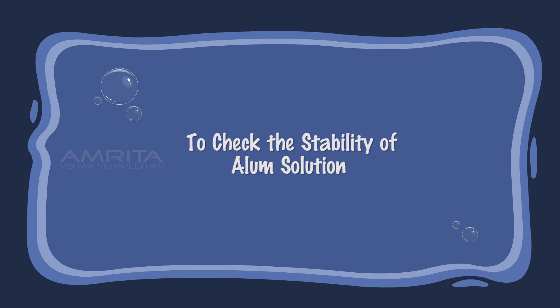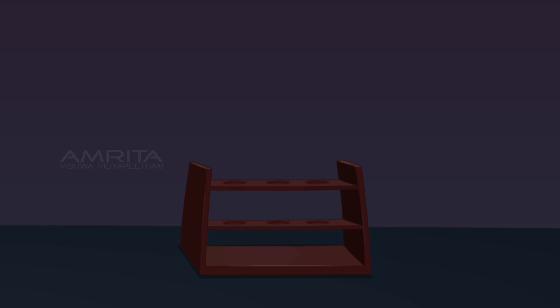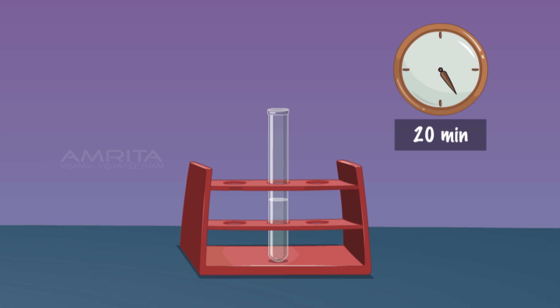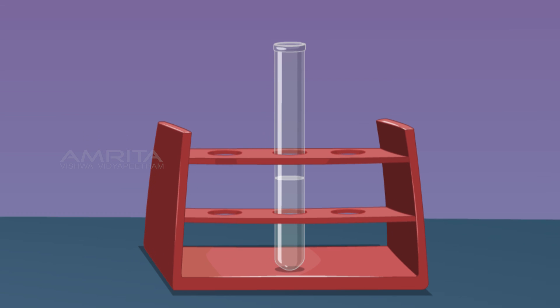To check the stability of the alum solution, take some alum solution in a test tube and leave it in the test tube rack for 20 minutes. The solution remains as it is without sediments. This indicates that true solutions are stable and do not show component deposits.